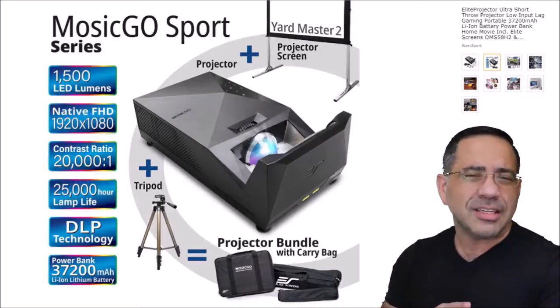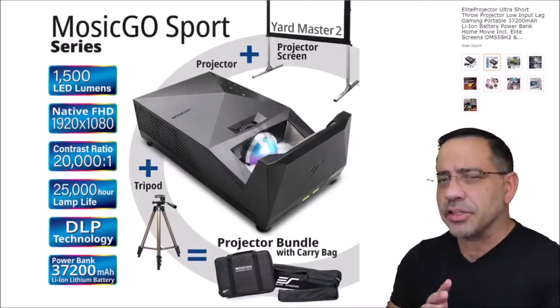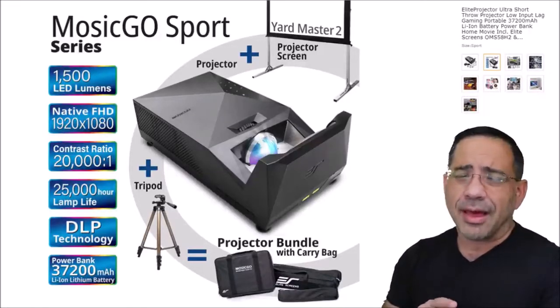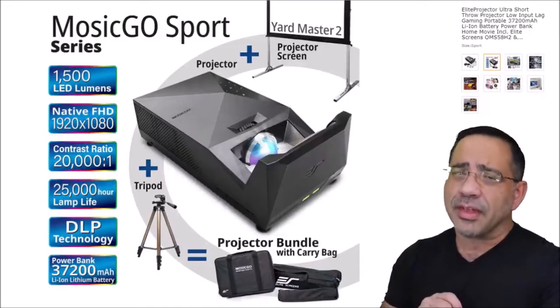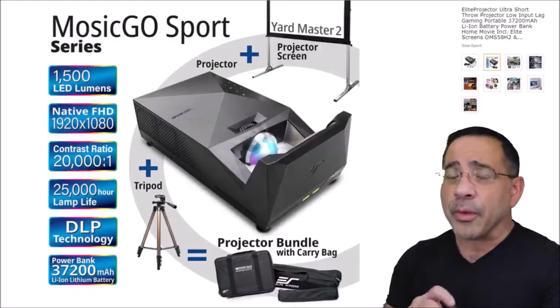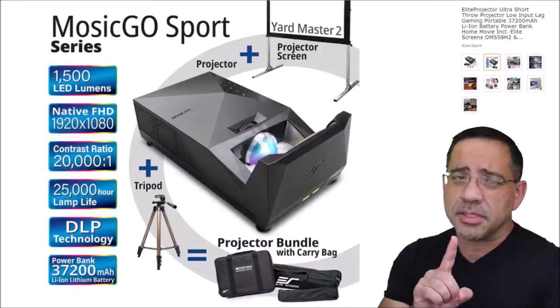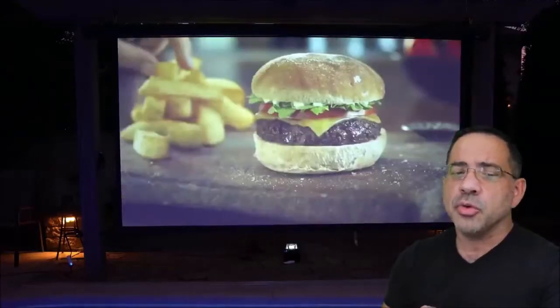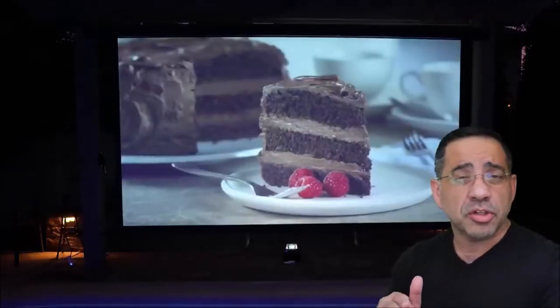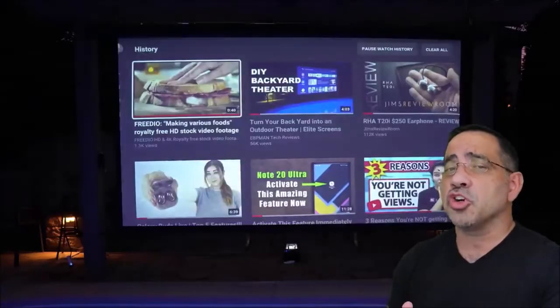The native resolution is 1920 by 1080, the contrast ratio is 20,000 to 1, and it uses DLP technology. The lamp itself is rated 25,000 hours, so it's going to last a pretty long time. It also has a built-in battery — this is specifically for the MosaGo Sport — rated at 37,200 hours, giving you enough time to watch a movie or two and also charge your electric devices.